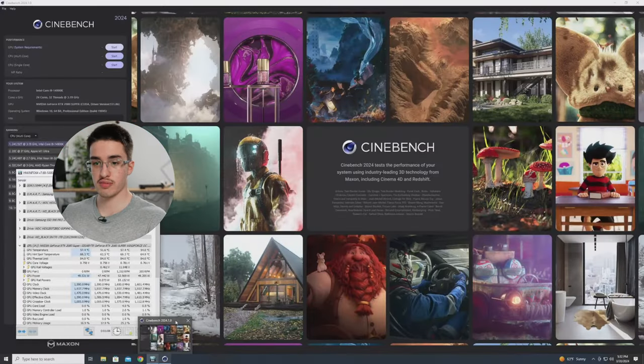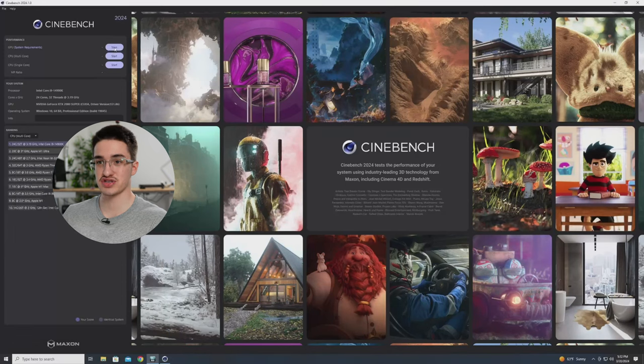I've got Cinebench 2024 loaded up right now with HWiNFO opened. Let's go ahead and start the test.